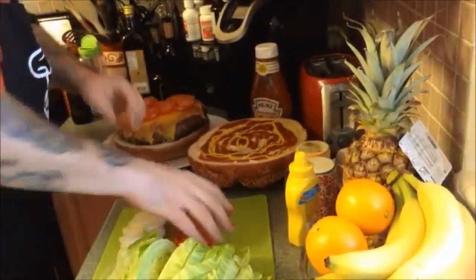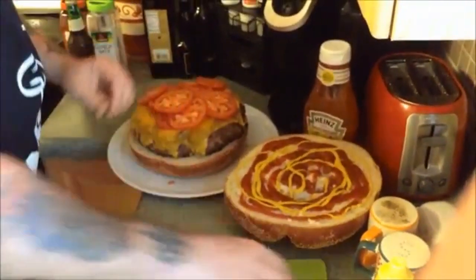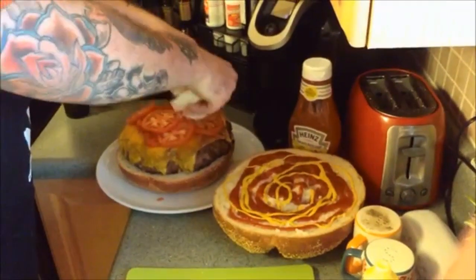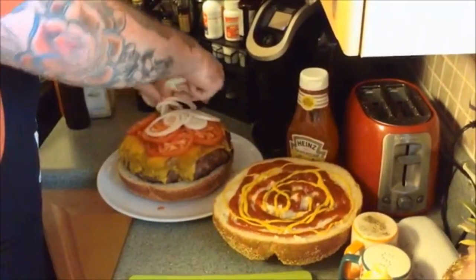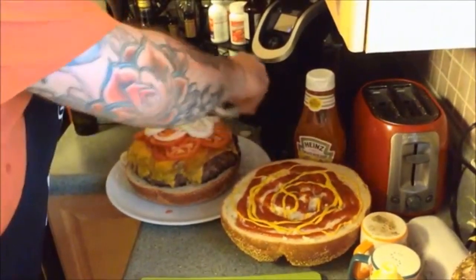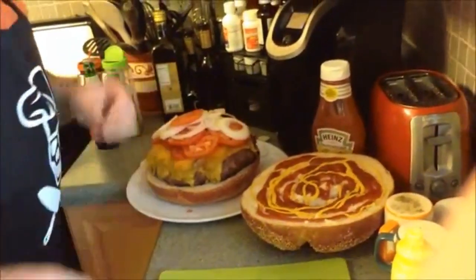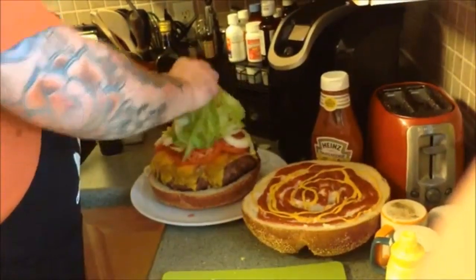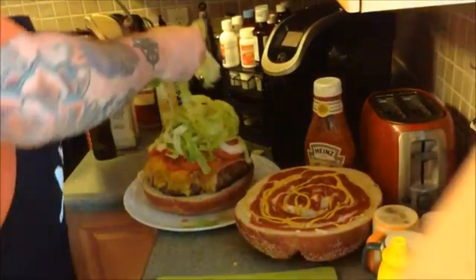We got another pound worth of tomatoes, get those on there. We're gonna throw on some onions — probably another pound between the onions and the lettuce that's going on. At the end of the day, this is about a ten pound burger here, enough to feed the entire pirate horde. Make sure everybody gets a bite — or just me on a Saturday night. Get some of this lettuce on there, nice and healthy. You gotta eat healthy, plenty of greens. What my mom always says.